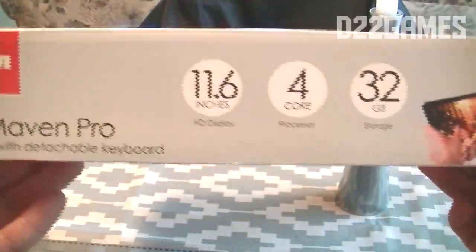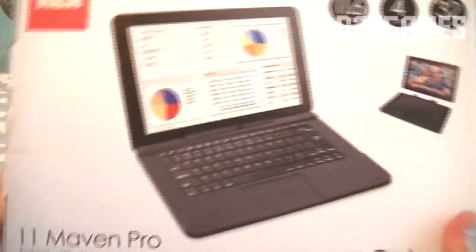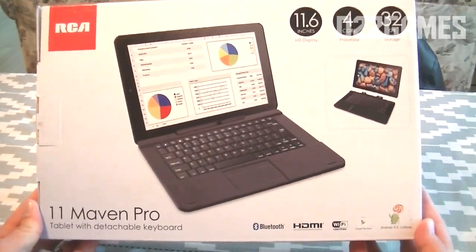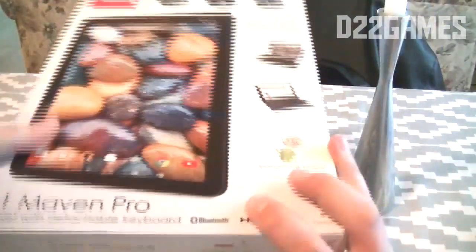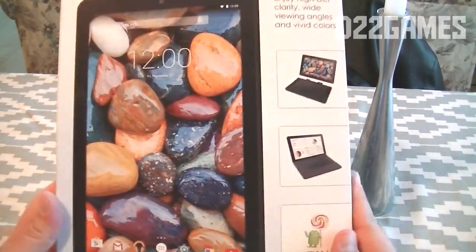The side of the box says the same thing. The back view of the box also repeats the same specs, shown in a back display view as well as a portrait view.